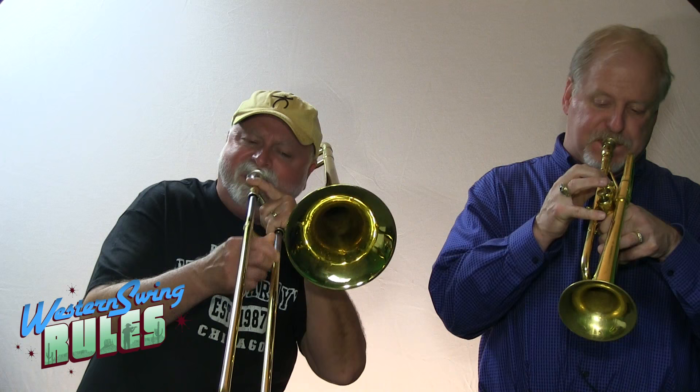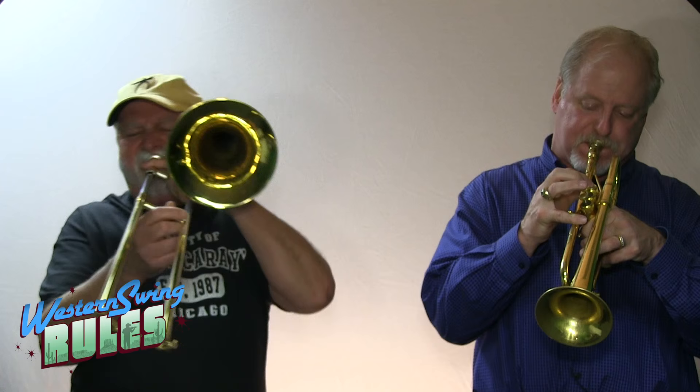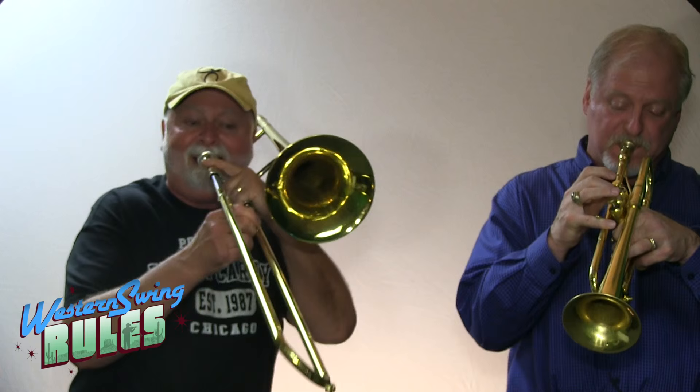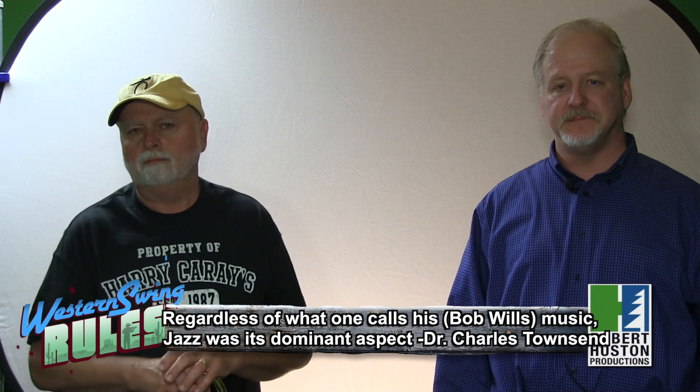And Steve doing the slide. It's a parallel of what we do in a Dixieland band on that particular song. And there's not a thing country about it — that's why it's called Western Swing. It swings.